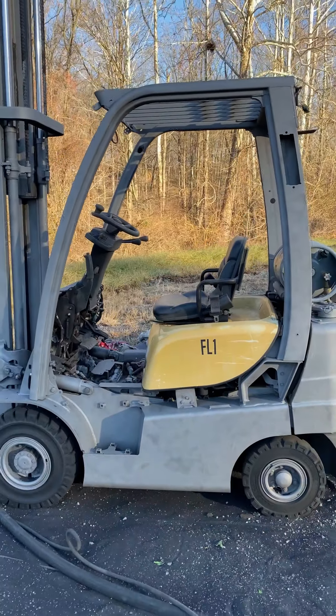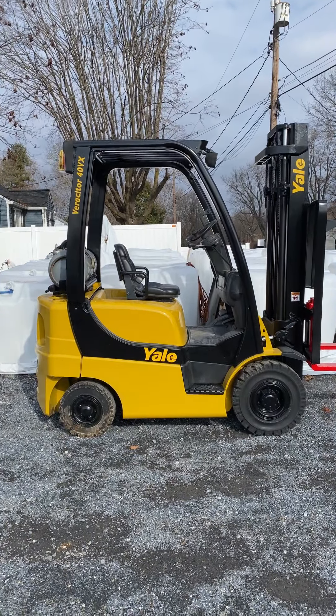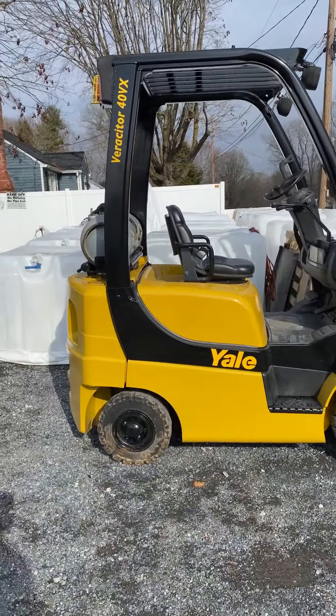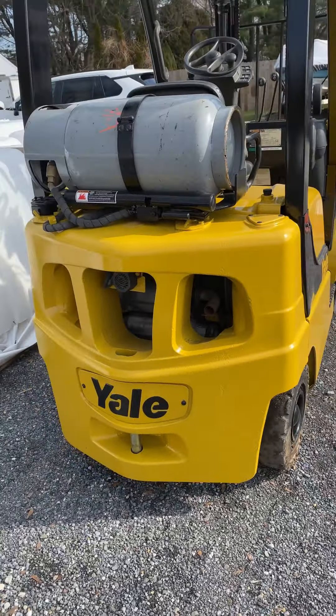All right, so the next time you see this it's going to be painted. Ta-da! All done. I'll give you guys a quick close-up so you can see just how beautiful she is. We put all of the factory stickers on.